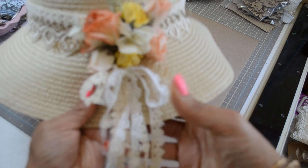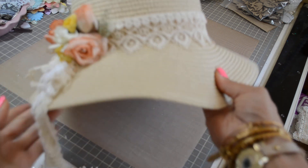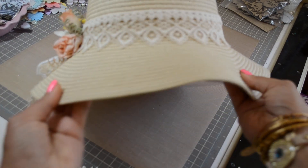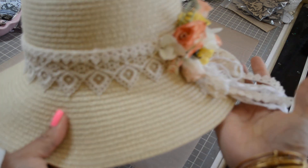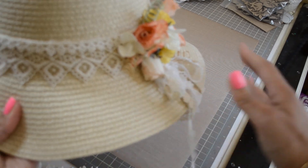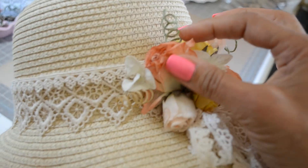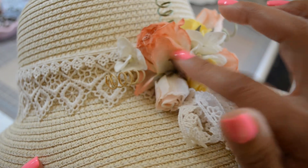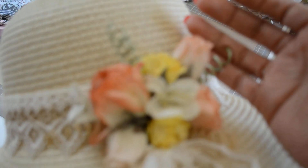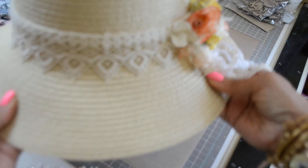That's what it looks like from the side, the back, and the front. It's really simple but elegant. I just love working with Julie's flowers — they have a really cool texture and are almost sprayed with a powdery white film, like a gesso but in powder form. They're just gorgeous.